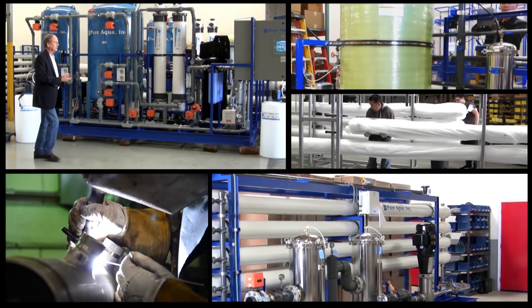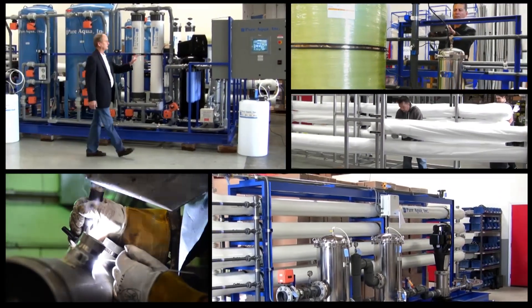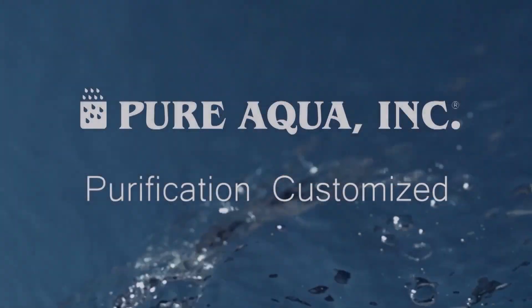Welcome to PureAqua, for the most advanced reverse osmosis, water treatment, and purification systems worldwide.